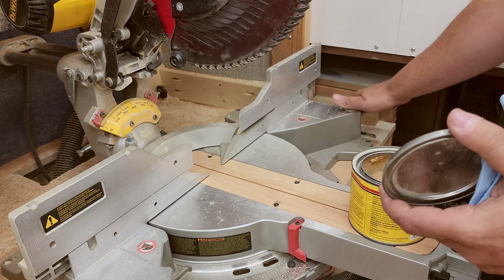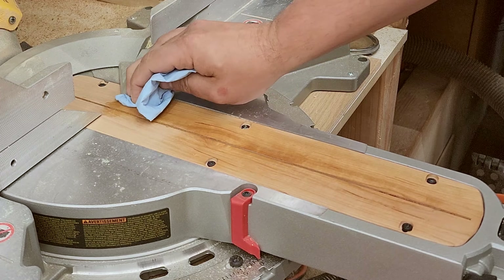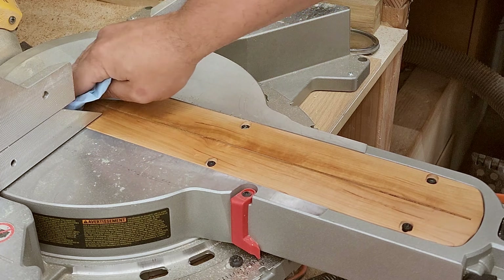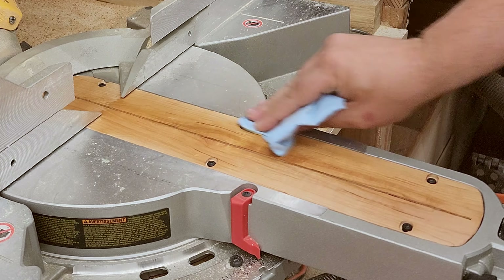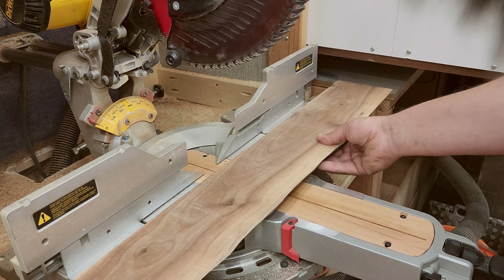Now I'm going to be applying some paste wax just to make everything smooth and pretty. I apply it, wait a few minutes, and buff it out — it makes everything just slide nice and easy.